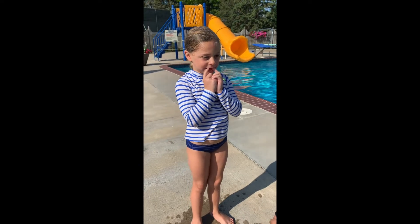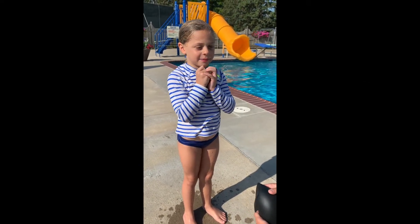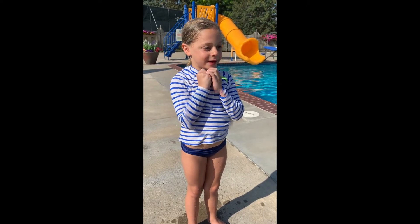Hey Hannah, how are you? Give me five. I was wondering, what do you think about your Hammerhead swim cap? I like it because when I was a little girl, I bumped my head on the wall and that protects my head.